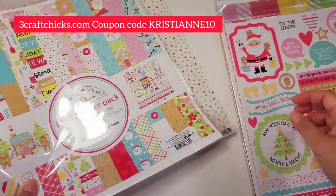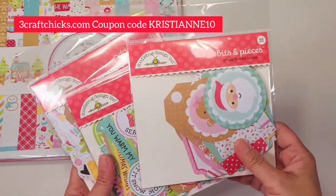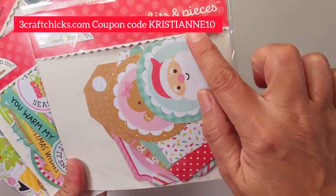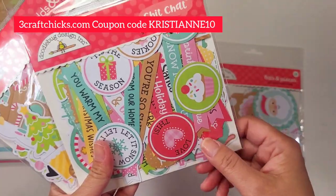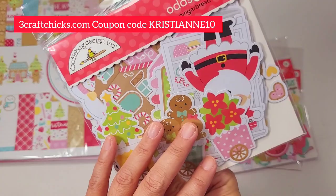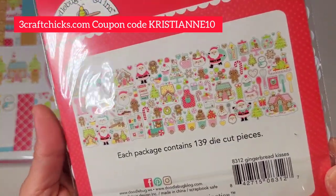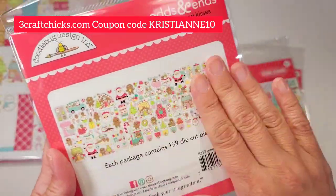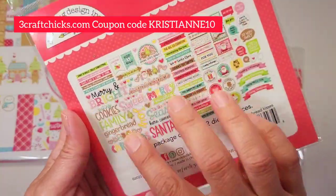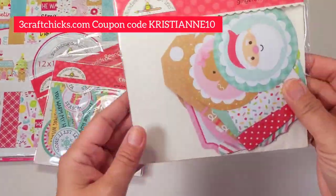Next we're going to look at the bits and pieces — all of these are part of the Kit and Kadoodle. You get the bits and pieces, the chit chat, and the odds and ends. Isn't that so pretty? Look at all these — 139 pieces, perfect especially for card making. And this one has 92 pieces, so cute!